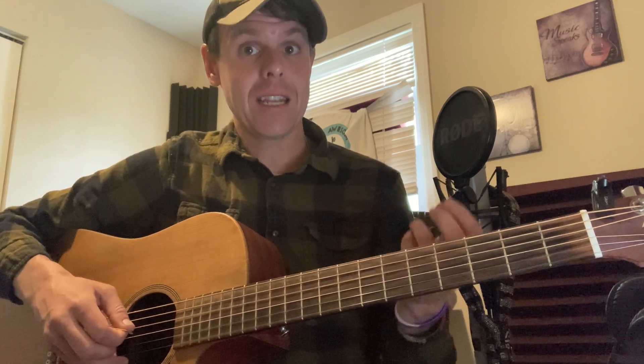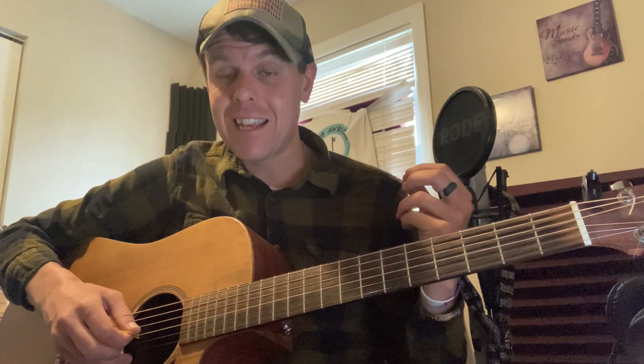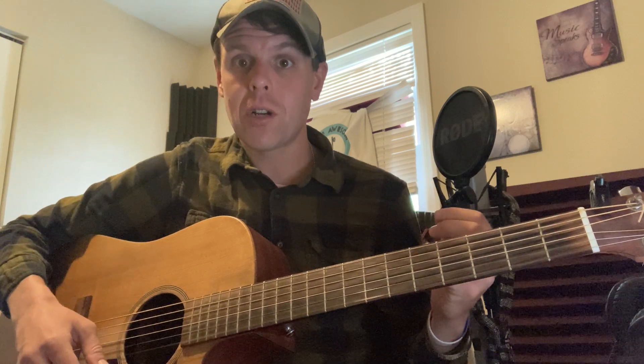You don't even need to hold any strings down and it sounds awesome. It's a full D chord. The top string is in D, the string below that is in A, so that stays the same. String below that stays the same at D. But then the other strings — the G string goes down to D as well, the B string goes down to A, and the low string goes down to D. So you're changing the top E and the low E to D notes.